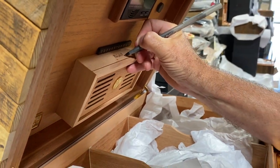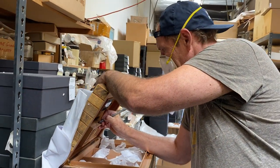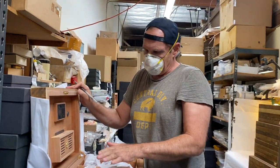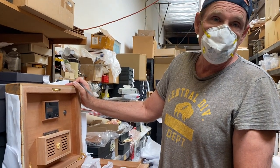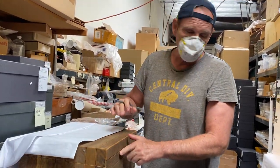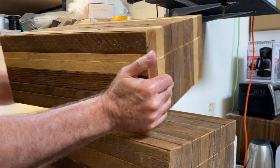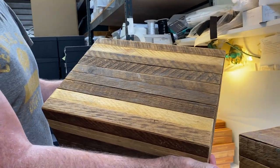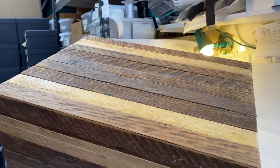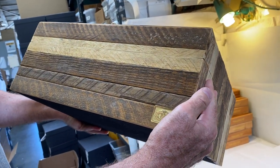The final touches on nine very special humidors for Corona Cigar Company in Orlando. This is a collaboration I did with the owner Jeff, and the outsides of these humidors are made from very old tobacco stakes from Virginia, used in Florida to grow his very special Florida-grown tobacco.